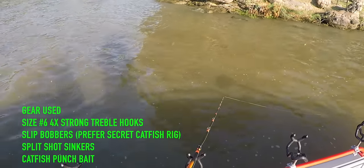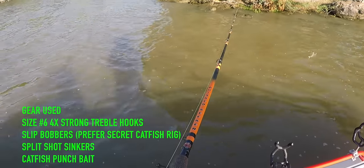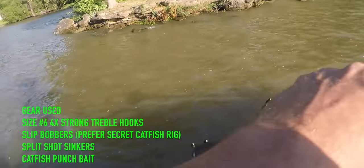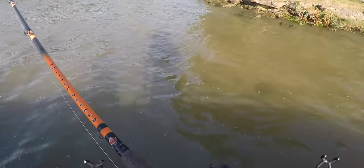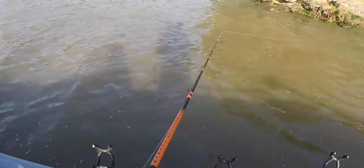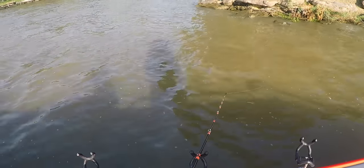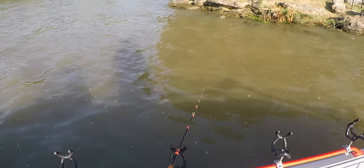Fish have really kind of been behind schedule still this year — we had such unseasonably cool water. It seems like every time I drift right through there I catch one, so I'm just casting and letting it float down.